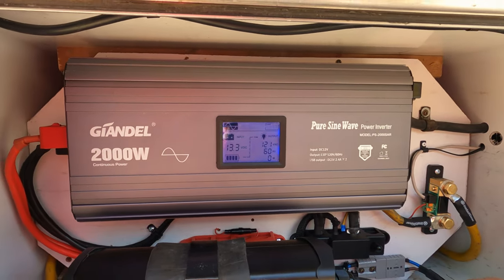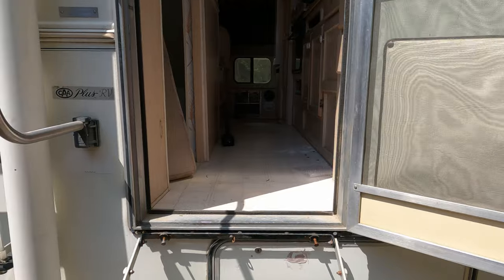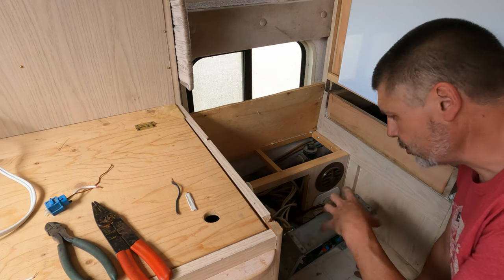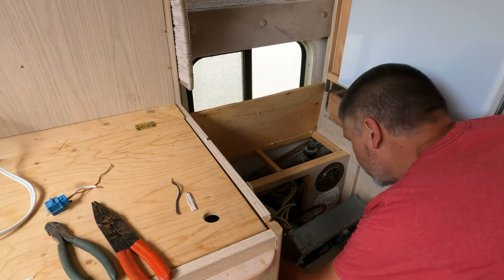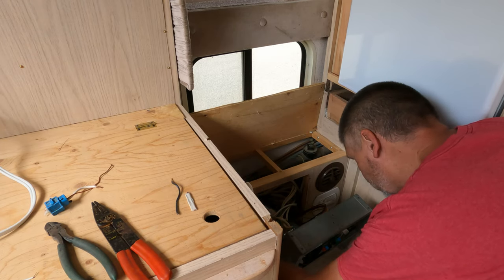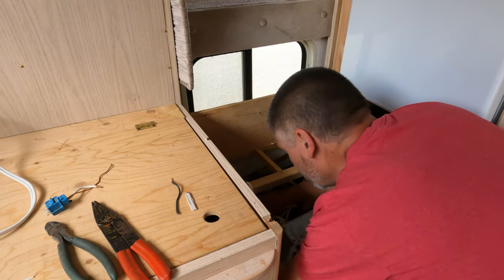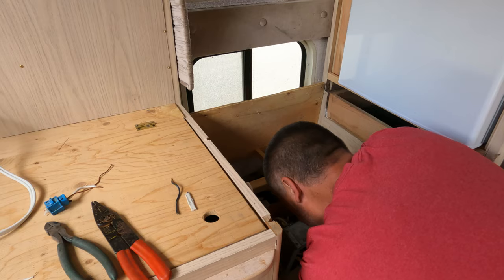Our electricals are pretty much wrapped up. I fixed my brain fart — I removed the charger circuit from the breaker panel and moved that wire into the Go Power 30 amp transfer switch so it's only connected to the shore power side. Now when we're plugged into shore power the charger will be powered up, and when it transfers over to inverter power the charger will not be activated, so we won't be in that loop of charging the batteries with battery power.